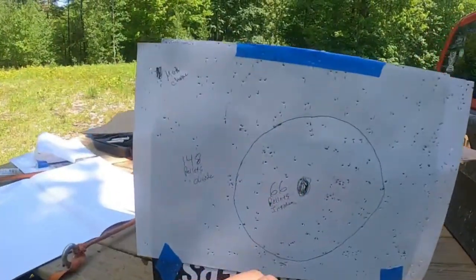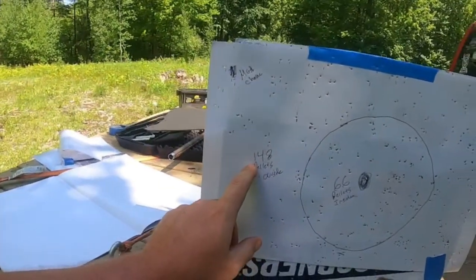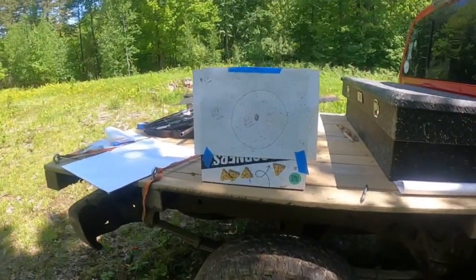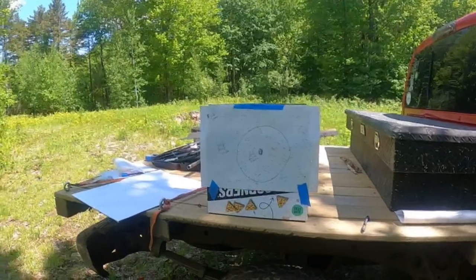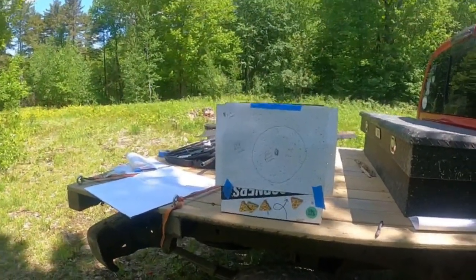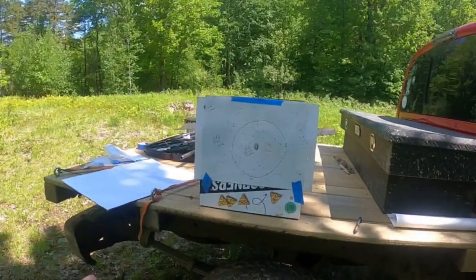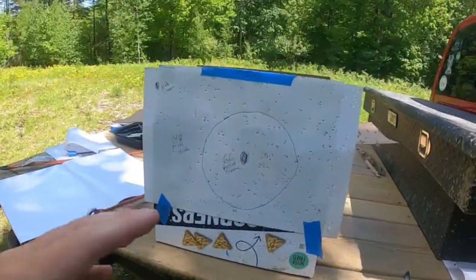Crunching the numbers on the modified choke take two: 66 pellets inside and 148 pellets outside. That's pretty good. That's why I use modified for goose hunting and duck hunting — when you're leading a duck and you shoot, the pattern is a little wider than full choke but a little smaller than improved cylinder. It gives better pellet density over a bigger area, so you're more likely to fatally hit the duck or goose.